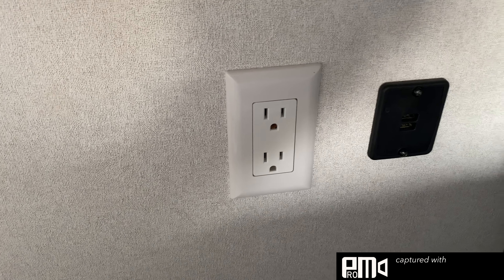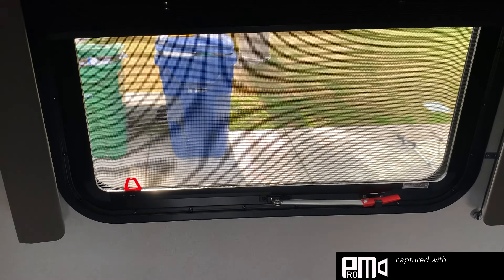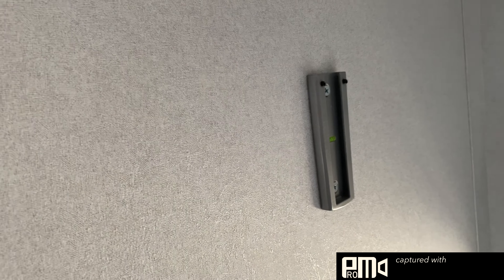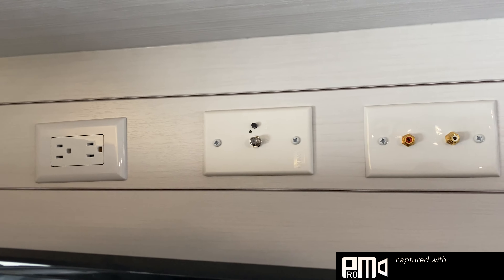Come into the bedroom — queen size bed with a wardrobe on either side. It's a similar setup in this room: USB outlets are always active, standard outlets only work on generator or full hookup. The windows on the side are the same way with the knob to get them open, same on this side.